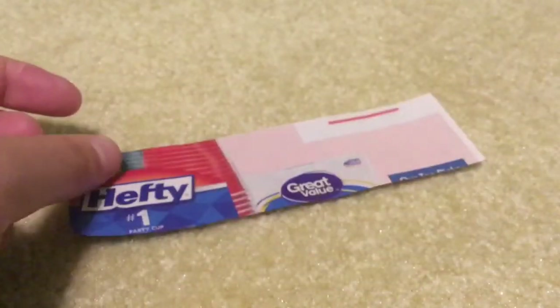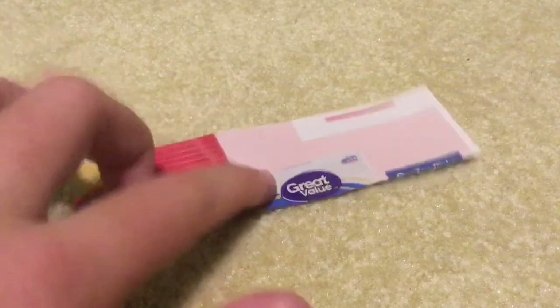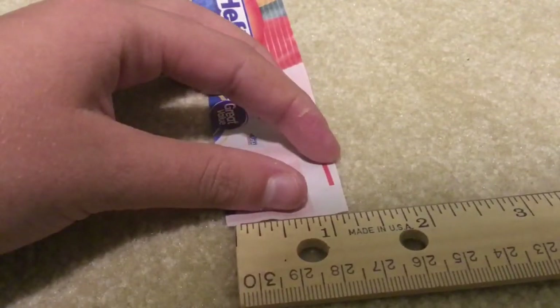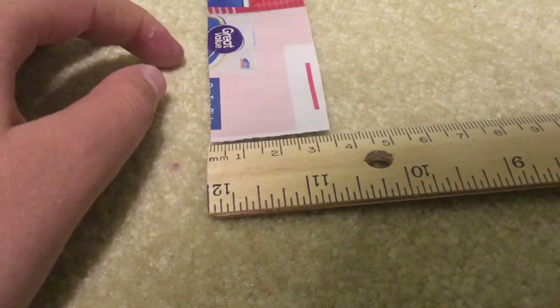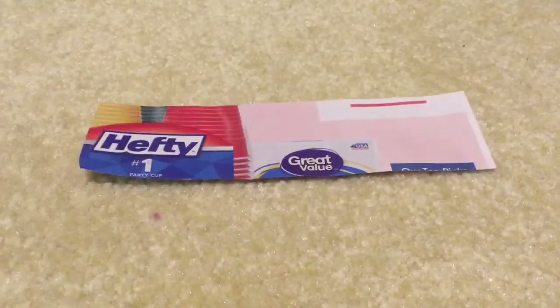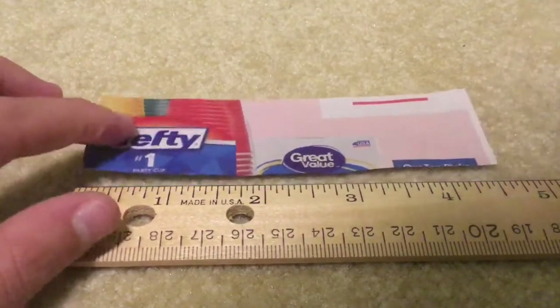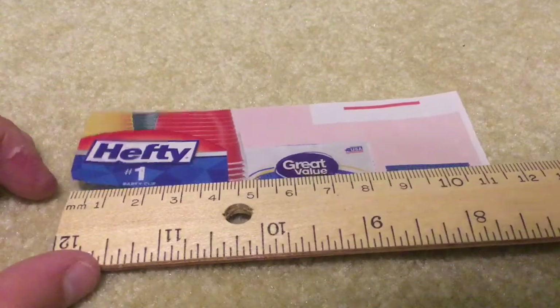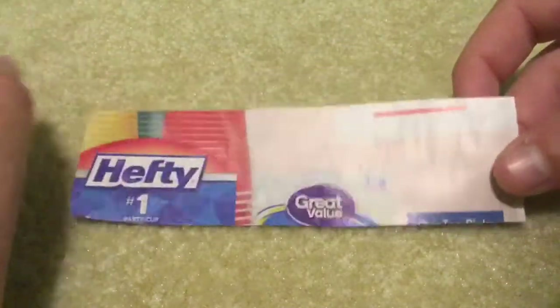The first thing I want you to do is cut a strip that's one inch by four inches. In the metric system, it is three and a half centimeters wide. Measuring the length, it should be four inches — mine was four and a half — which in the metric system is eleven and a half centimeters. I just want to make it even for everybody.